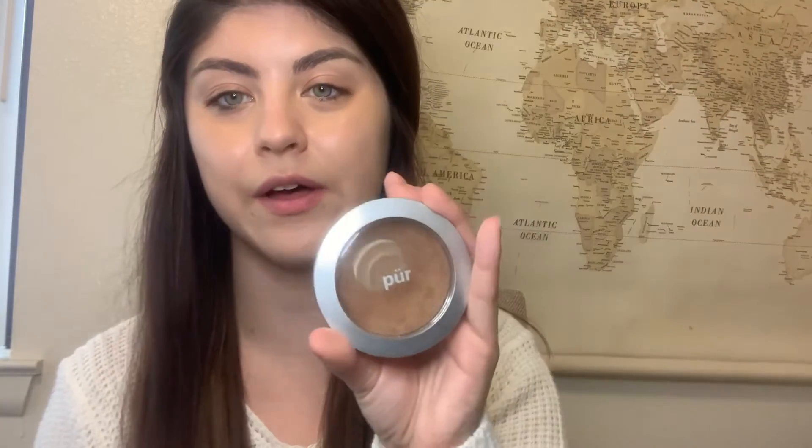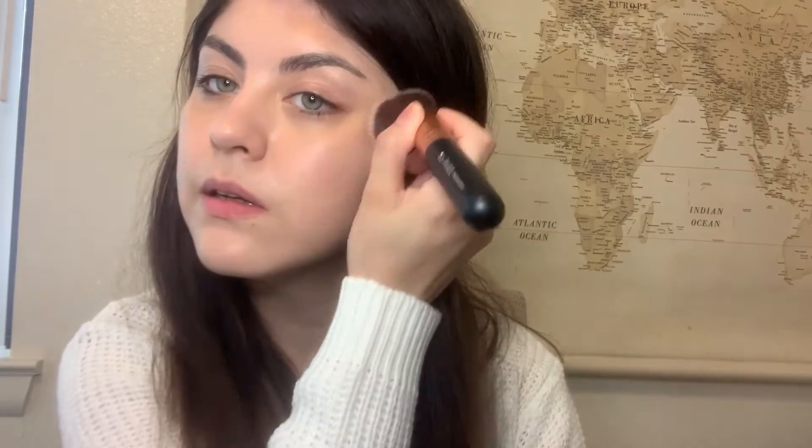The next product I use is the Mineral Glow by Per Minerals and I really do like this product — I've used it for a very long time. I just like to apply it to my forehead and blend it in. I'll do it here and here.